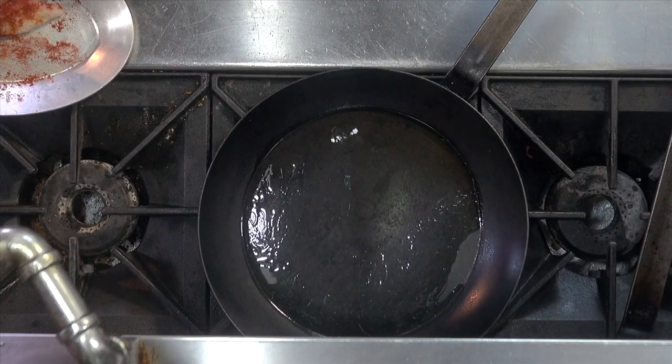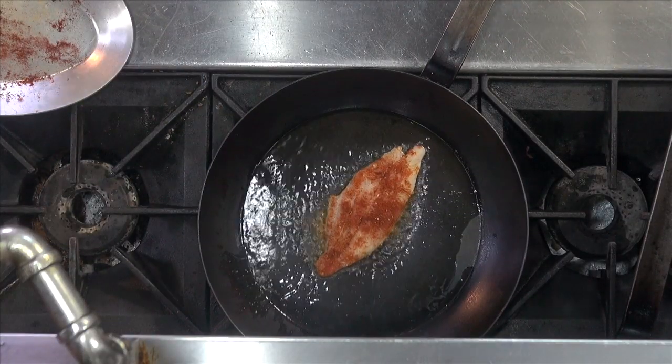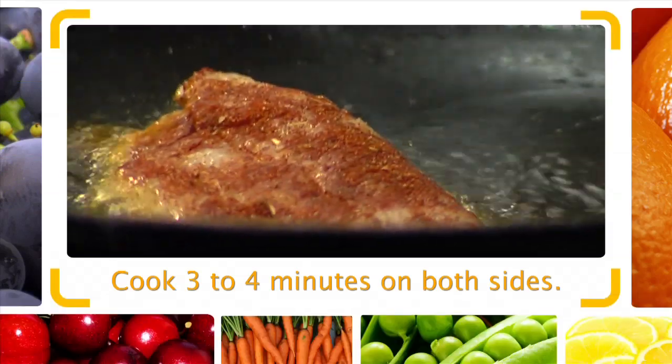I got a cast iron skillet, super hot. You lay that catfish in, just like that. Nothing like blackened catfish or blackened shrimp.